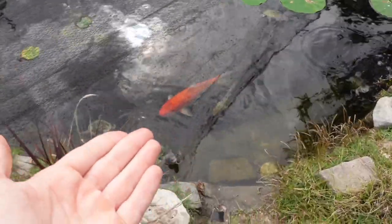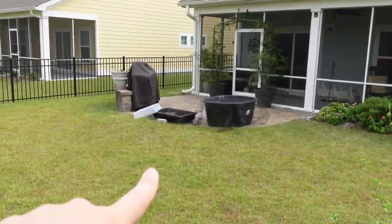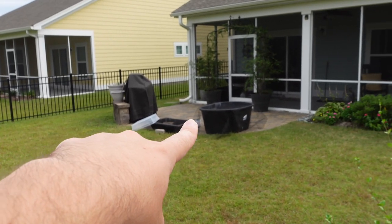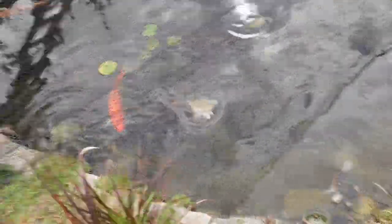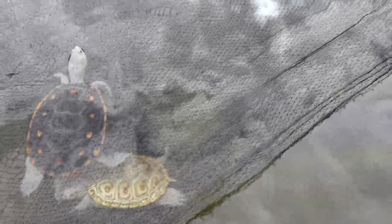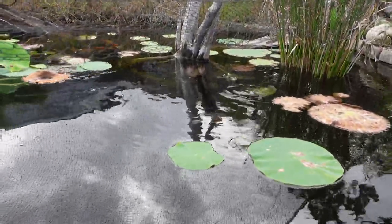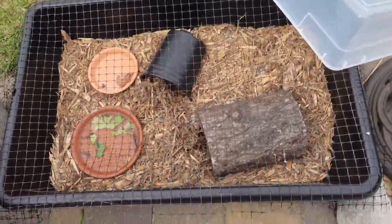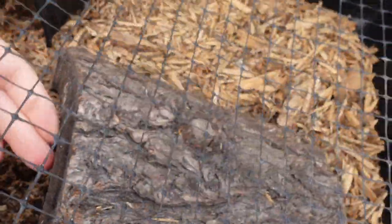For any of the terrapins I would need at minimum a 110-gallon stock tank, which makes it much less practical to bring indoors. So that's my approach: I leave almost all of them outside because I know they can handle it and I don't want to have to set something up inside for them. Simple as that.